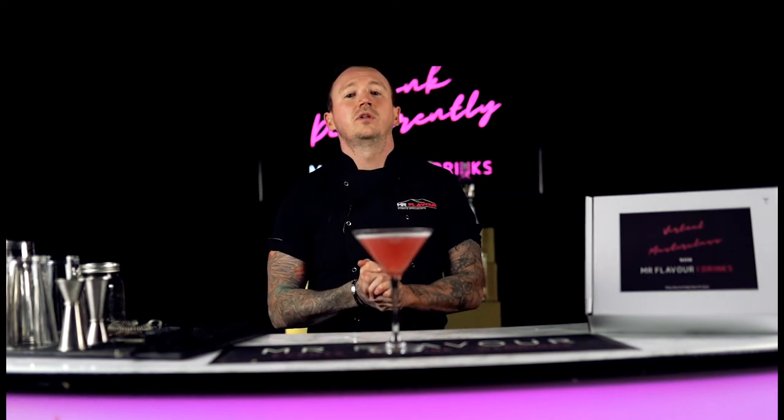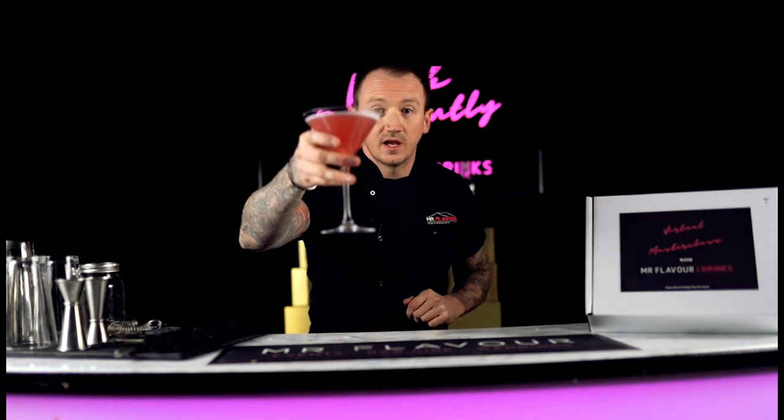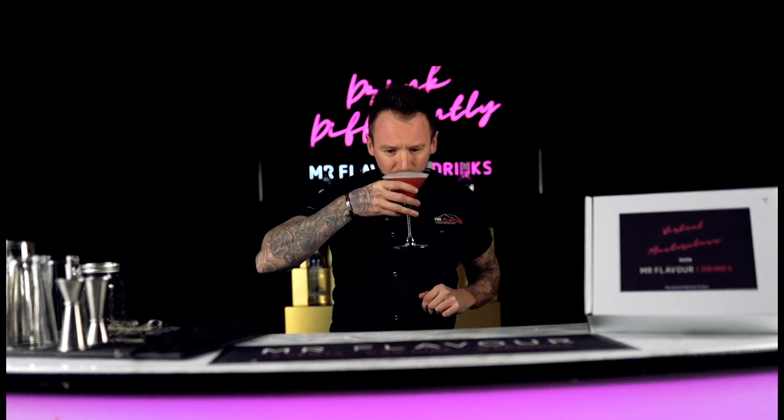And there you have it, guys — that is our tutorial on your cotton candy cosmopolitan. Cheers. Enjoy. Beautiful.